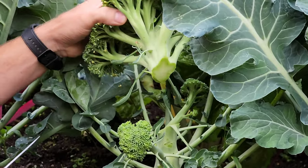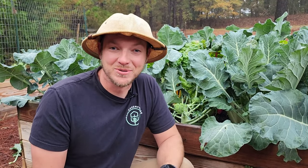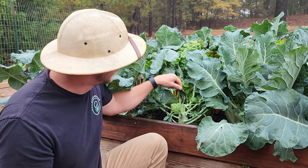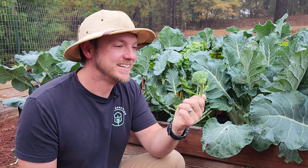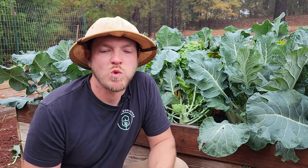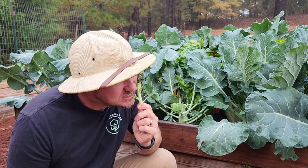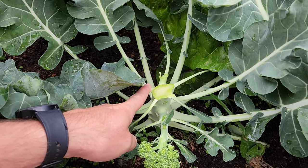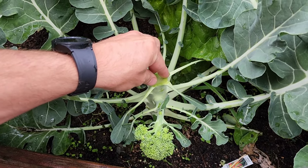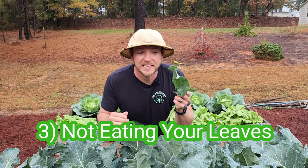Oh yeah, that was a nice cut. Look at this thing. Now — don't do what I just did after I just told you not to cut the secondary shoots. This little guy was hiding behind and he actually got chopped off. Oh well. That's so good. You can see the top of the stalk there is at a nice angle. Now when water droplets fall, it's going to hit and run off.